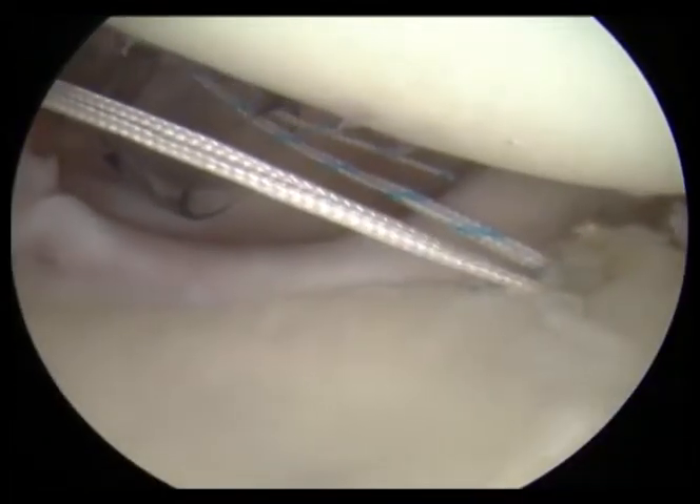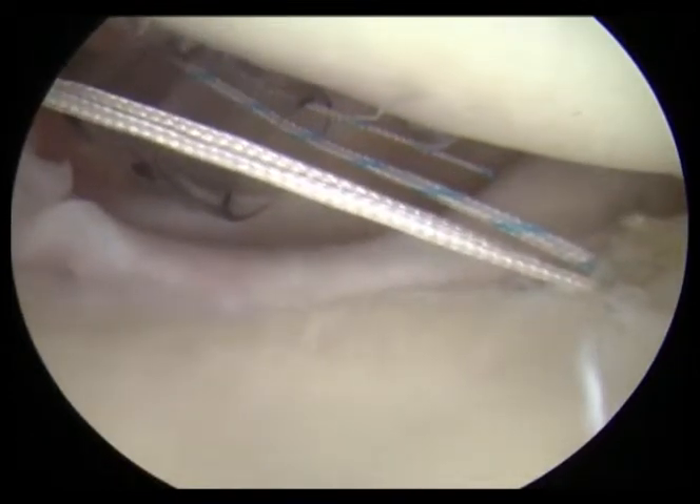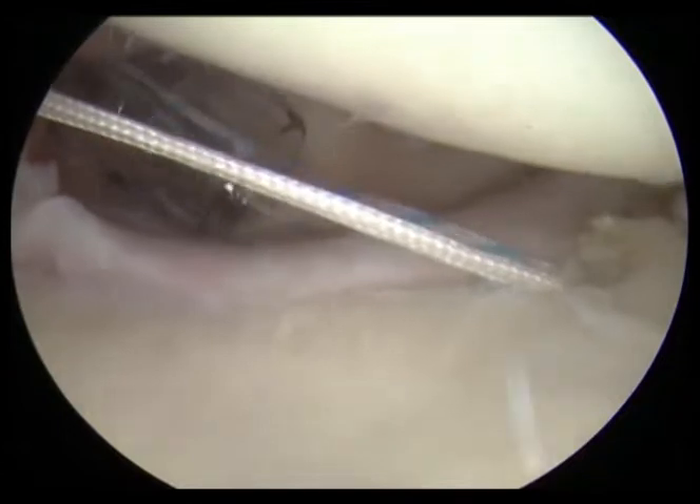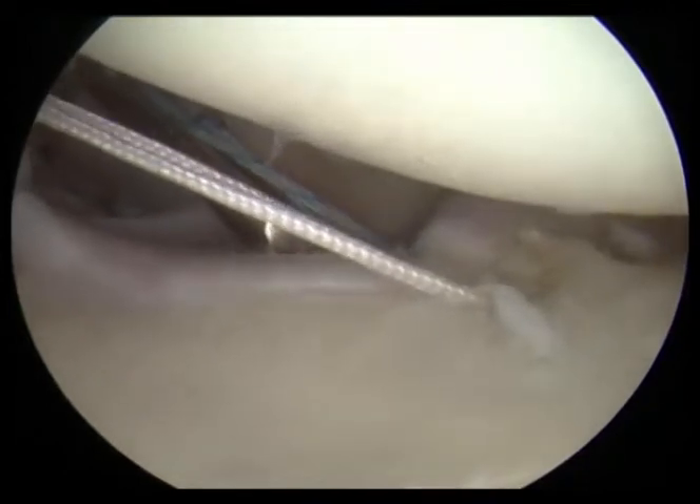This is where we start to place our suture anchors into the bone, and we're passing the suture — you can see the different colored suture — through the labrum. This is going to allow us to bring that soft tissue labrum, which creates a suction effect to hold the ball in, back up to the bone.